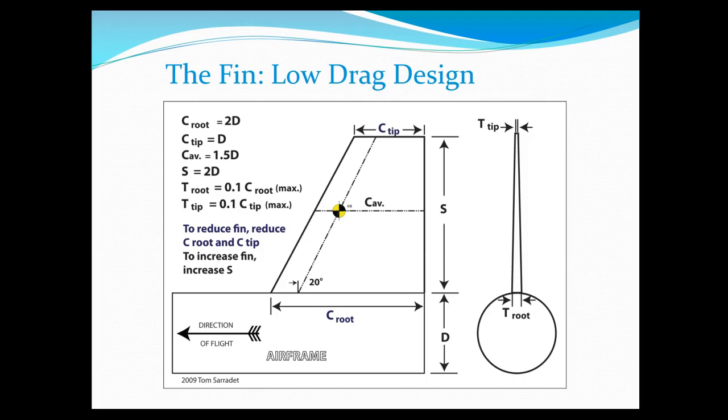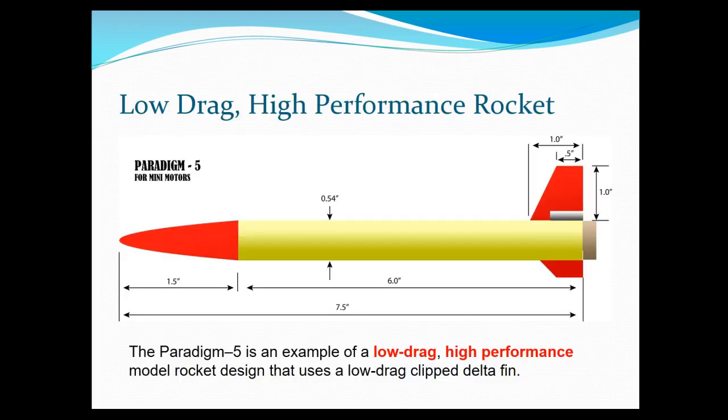Here's a little bit more detail on fin geometry — I don't expect you to know all of these things, but if you were to take an aerospace engineering class you'd have to know all of them. The C here stands for the chord, which is really just a distance. Here's an example of a low-drag, high-performance rocket with some typical dimensions: a seven and a half inch total rocket length, and the fins themselves are about an inch.